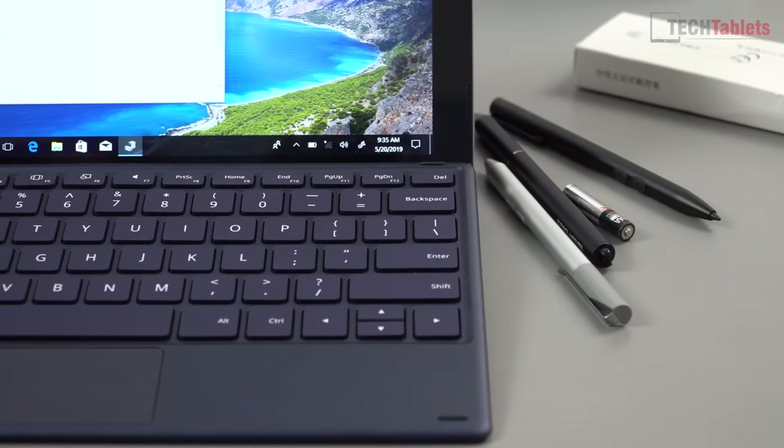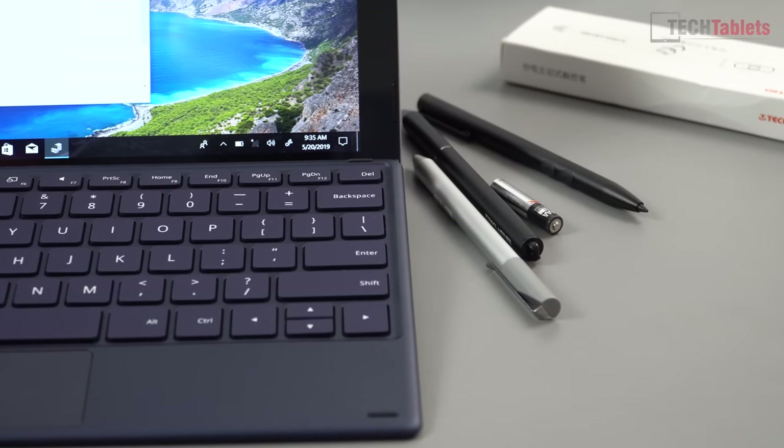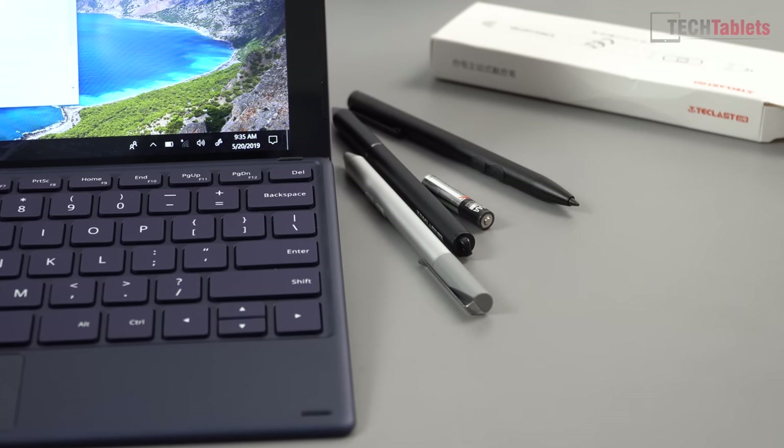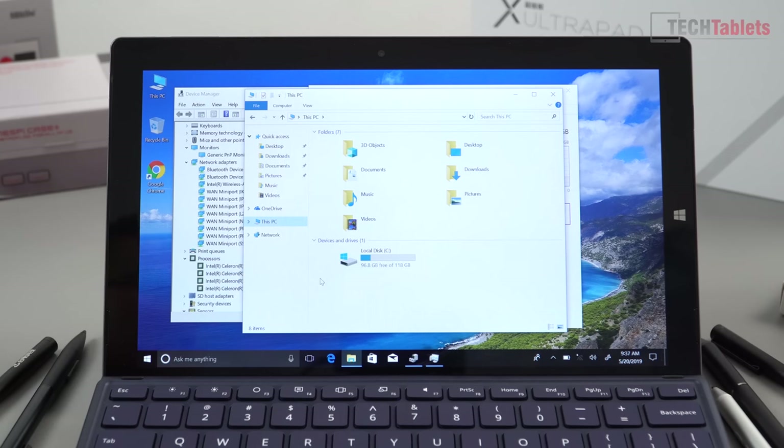I tested seven different active styluses I have, even replacing batteries with new quadruple-A cells, but nothing is working so far. Windows does report that the tablet supports a stylus, so it does have that capability — I just don't know which specific stylus Teclast uses and couldn't buy one at the time of picking up the X4.